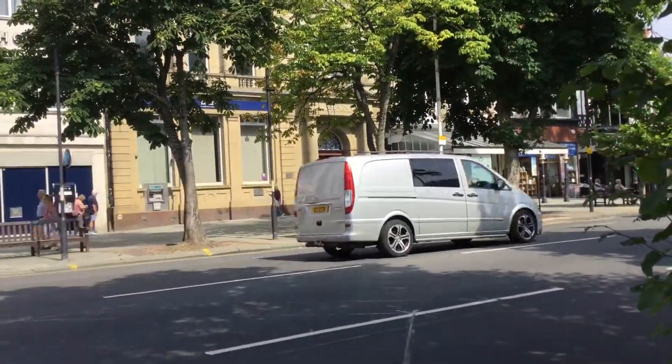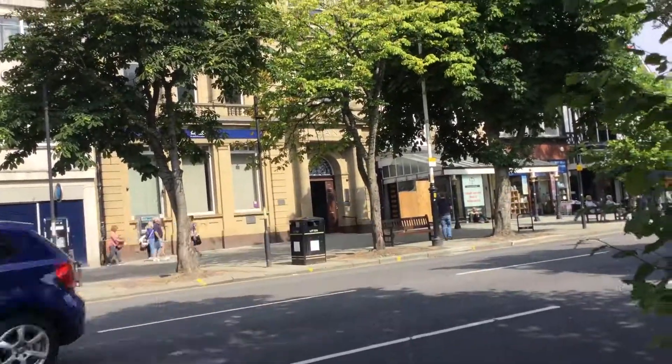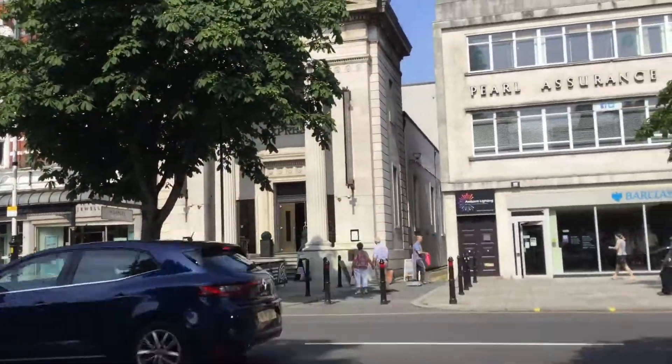Is that a horn from that bus? I think so, thank you, I think it was. And down here is a 300 to Liverpool Queen Square. It's a Southport Links. And that's the end of the video.